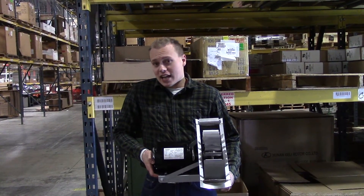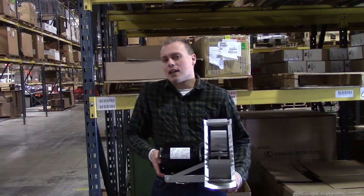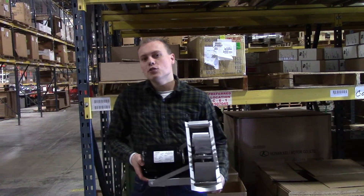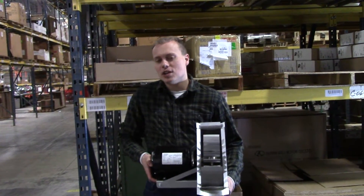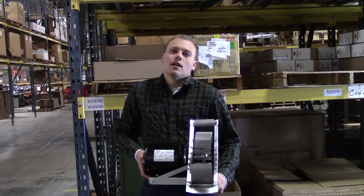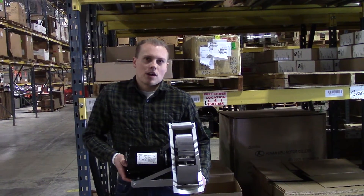We've got the DJ-3, the D3, the Model I, the IL, the XL, and the HD. These draft inducers are used for undersized chimneys — basically chimneys that are too short — or chimneys that back draft because of negative pressure in the building.